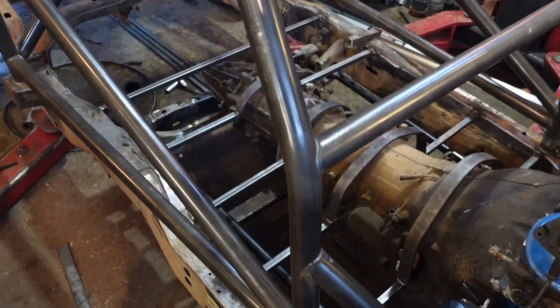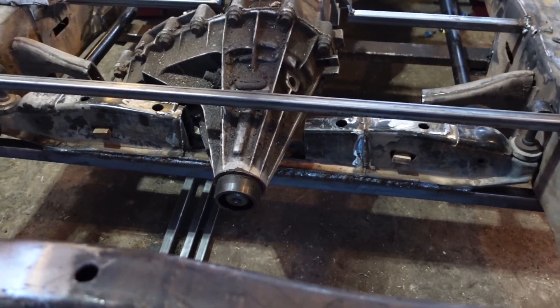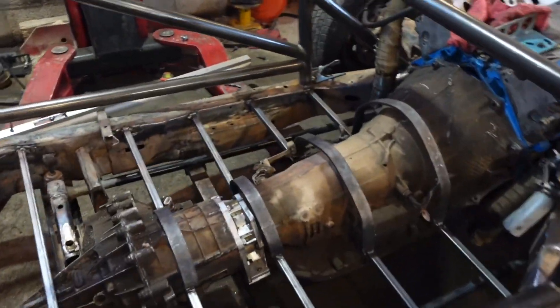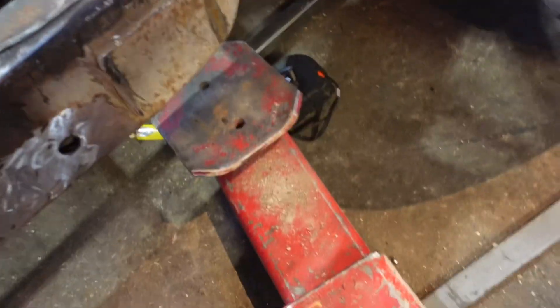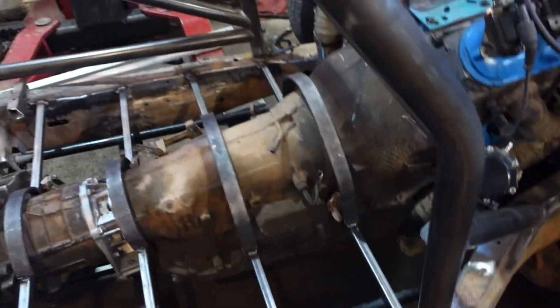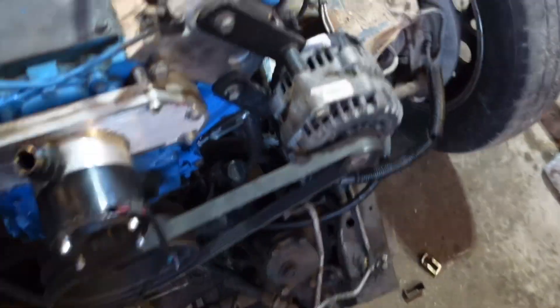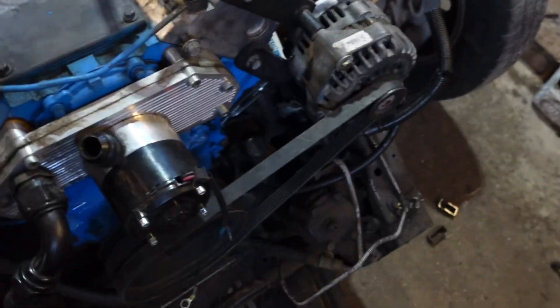I am super, super stoked on how it came out. We got the torsion bar crossmember all built. We just welded angle iron from frame rail to frame rail and along the bottom of the torsion bar crossmember where we had to notch it out for the T-case, as you can see. It looks really good — I don't see any flexing. The car is sitting on its own suspension; you can see it's on the ground and the lift arms are not underneath it. We got front suspension officially — the car is sitting on its own front suspension.